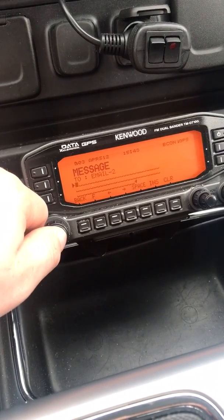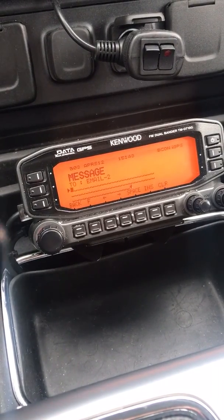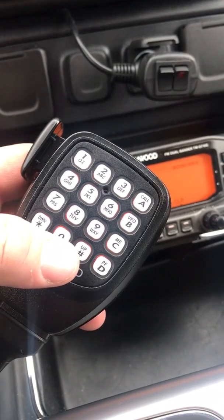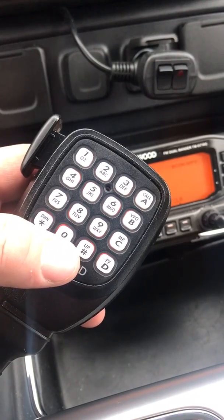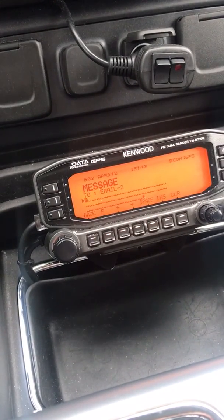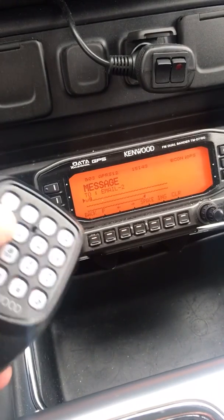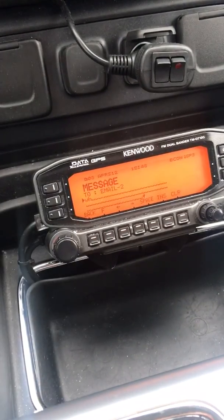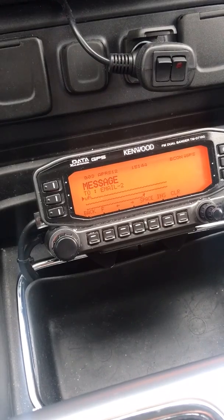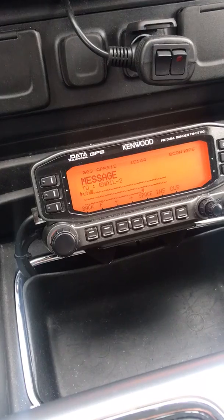Hitting Select brings us to the message body. This is where you put the email address. I'm using the mic keypad to enter my email address, whitmanjustin@hotmail.com. I hit 9 for W, then 4 once for G, twice for H — it's kind of like the old way of sending a text message. It is slow unfortunately, but I'll show you a shortcut if you've emailed the address before.